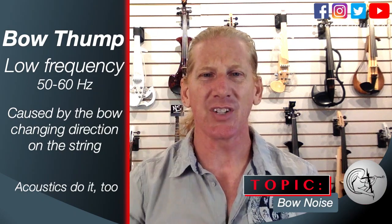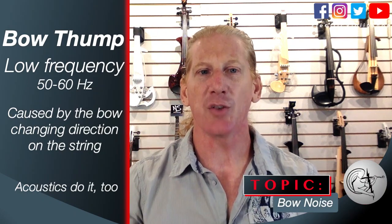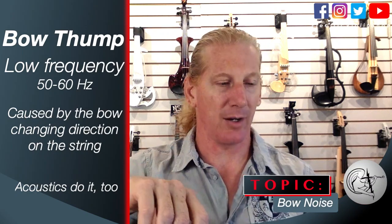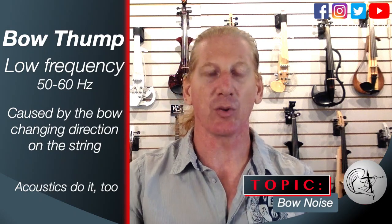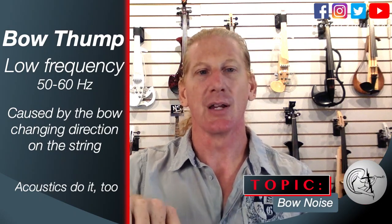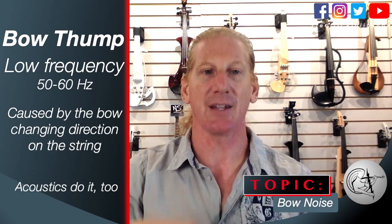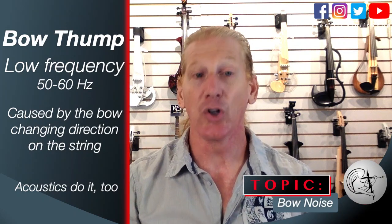Bow thump is about 50 or 60 hertz and it's caused by the bow changing directions on the string. We're hitting that pickup from a different direction, and the same thing happens — you're suddenly stopping the vibration of the string and pushing it back the other way. It does it on your acoustic too.